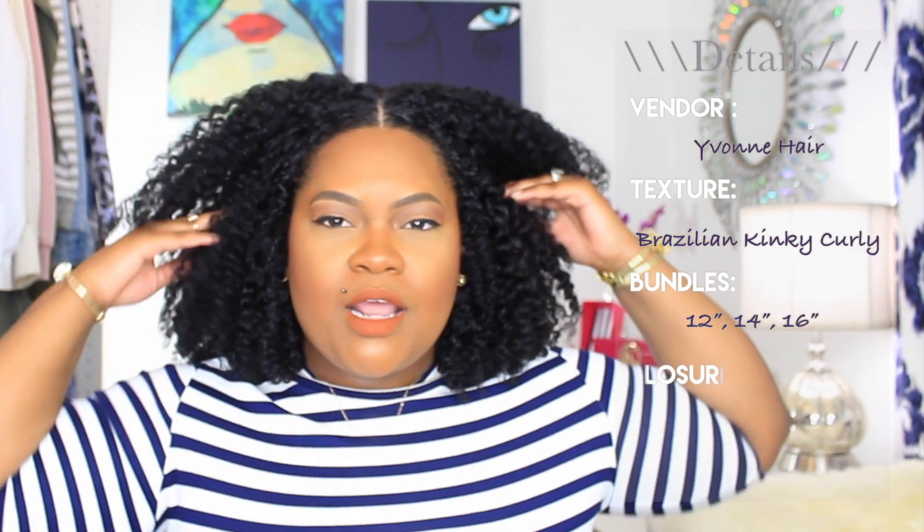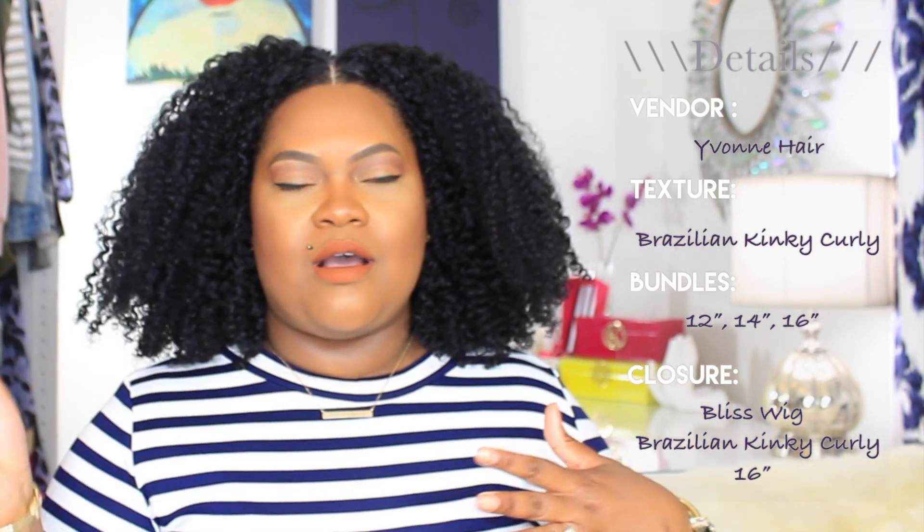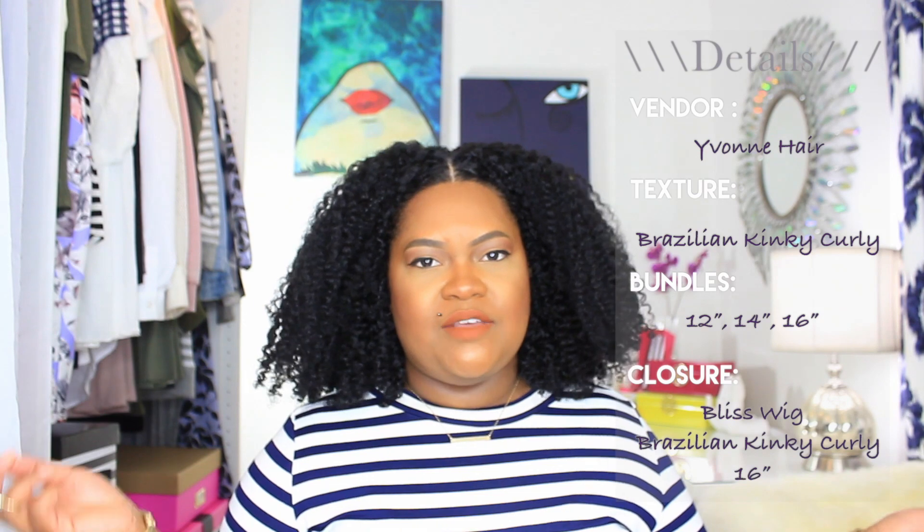So I ordered the hair. The hair is by Yvonne Hair on AliExpress. And I also have a closure unit from a different vendor on AliExpress — the closure is by Bliss Hair on AliExpress. I will leave links to both of those vendors down below.